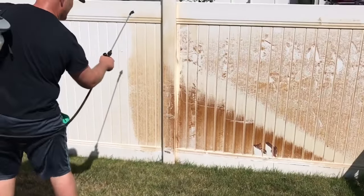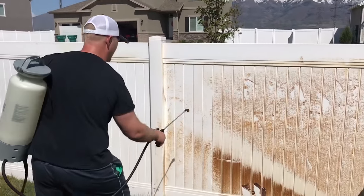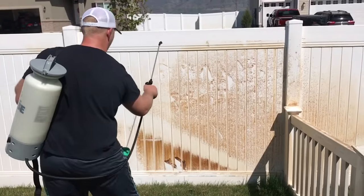This sprayer is amazing on this. I love this battery-powered sprayer — it makes things so much quicker. No pumping.